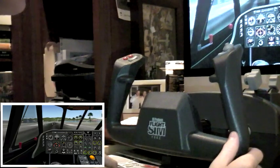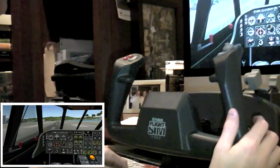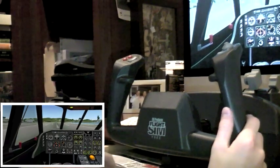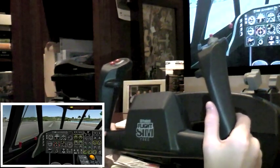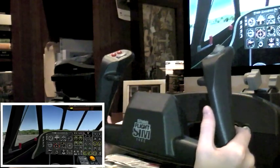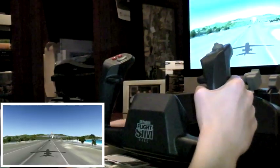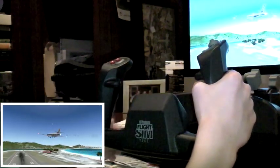As we start to roll down the runway at lovely St. Martin, around 110 knots I'm going to go ahead and pull back. This should be enough to maintain flight, and it is. We will put back and check our landing gear is going to come up.